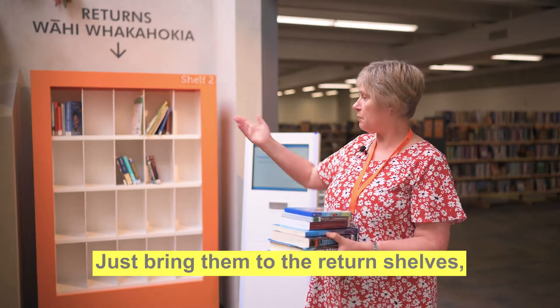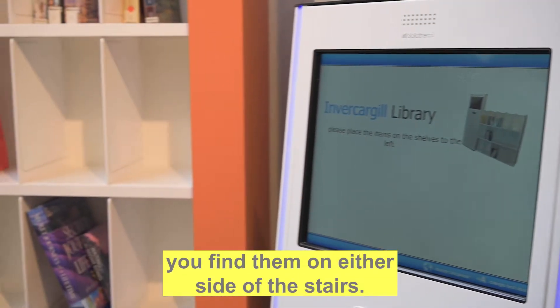Returning your items is easy. Just bring them to the return shelves. You'll find them on either side of the stairs.